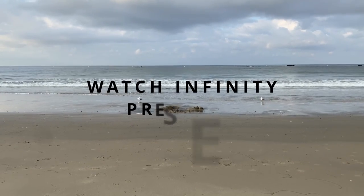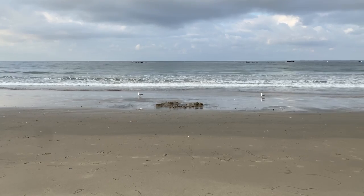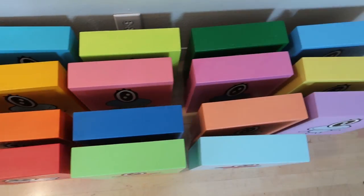This morning I went to Santa Monica Beach for my first workout. I finished all my broomstick pieces so now I'm gonna hang them on the wall.